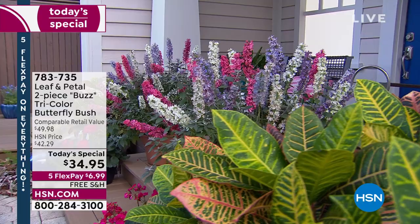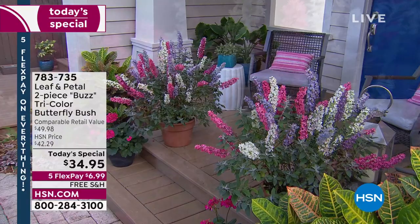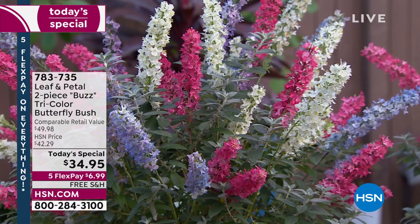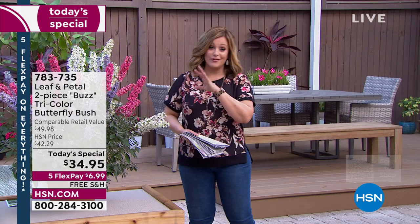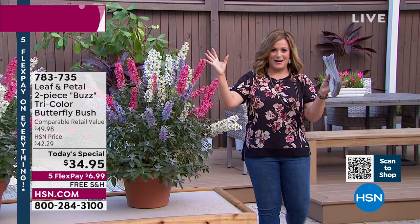Take a look at our garden here at HSN. Whether you want to plant it in the ground or keep it in a pot or containers, this is the two-piece buzz tricolor butterfly bush. You're going to have all these wonderful little visitors to your garden — butterflies, bees, little moths, hummingbirds. You get this spray of beautiful color: sky blue, almost like a periwinkle; ivory; and magenta. They look like fireworks shooting out of that pot — they're so pretty.